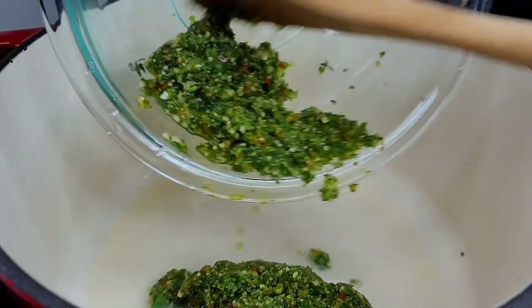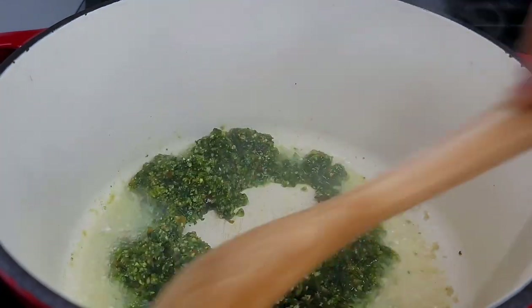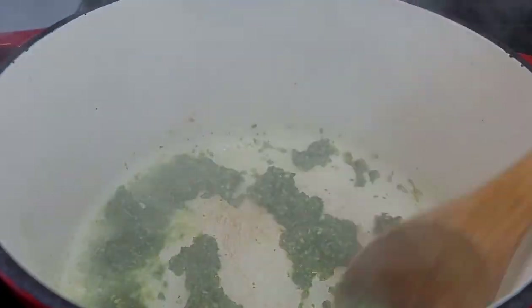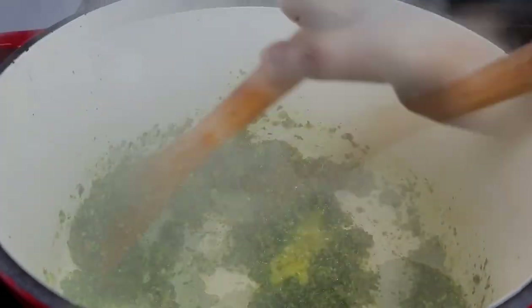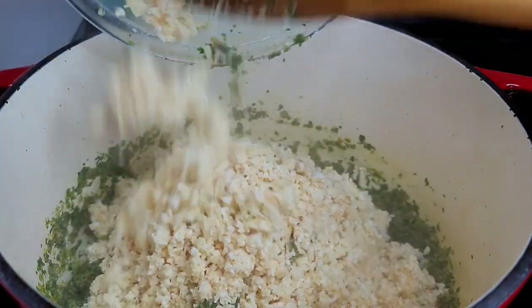In a preheated pot with a little oil, we'll go in with our green seasoning. We'll give this about four to five minutes on medium heat — we just want to extract all of those flavors before we start adding the rest of the ingredients.